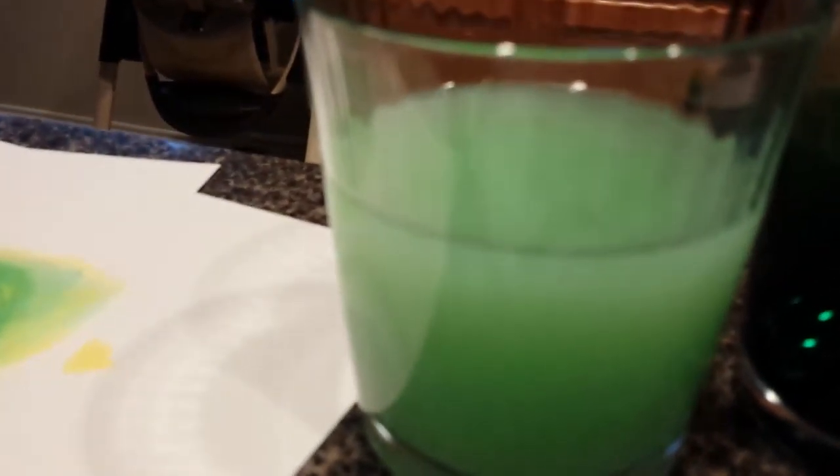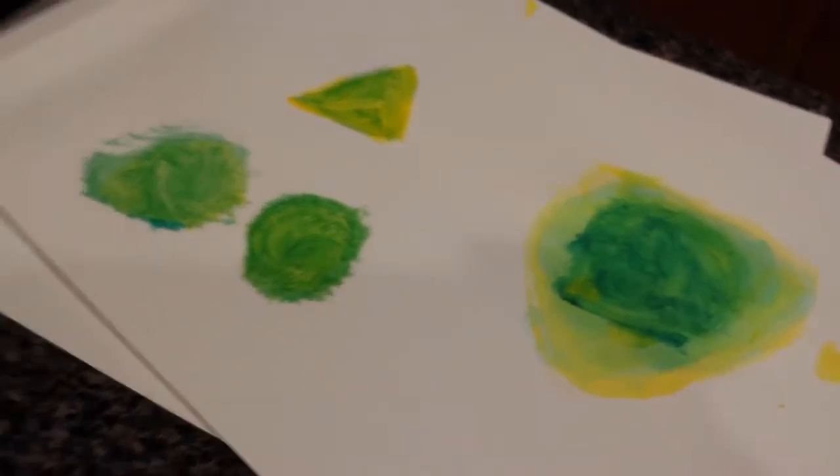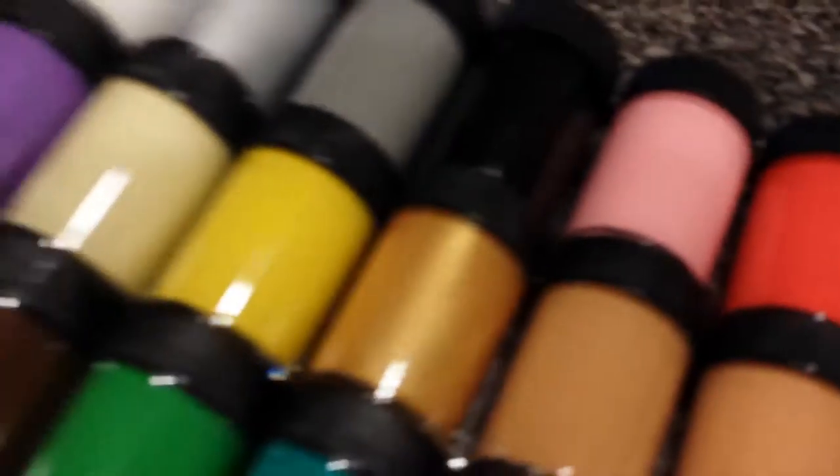We did light green water with paints — those ones there. We mixed watercolors and we mixed regular paints to make green.